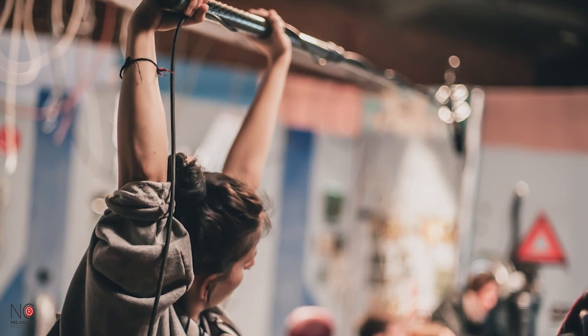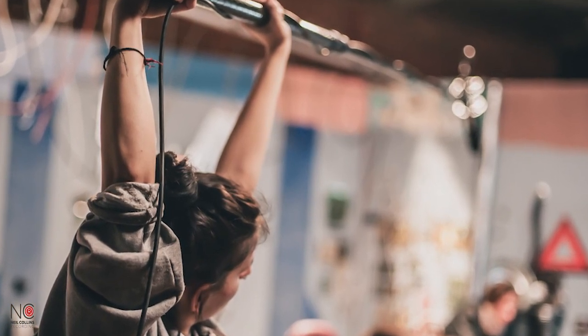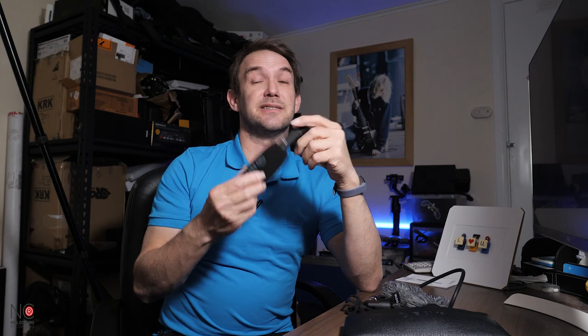The XLR cable feels really nicely made — quite thick, good quality, nicely put together. You'd most likely be mounting this on a broadcast bar or boom for short films and documentaries, angled over the talent. For this video I'm using a scissor arm mic stand. I'm just going to plug this into my audio interface and into my Mac, then we'll have a listen.